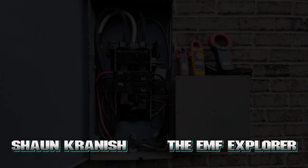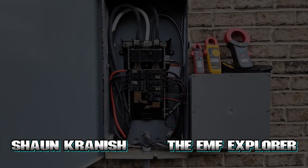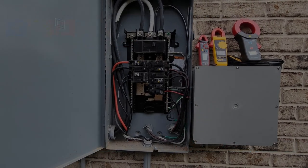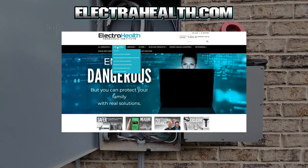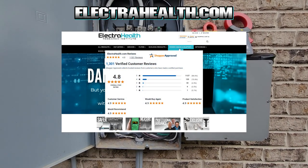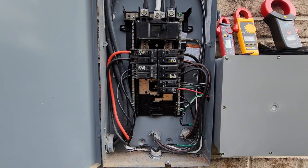Sean Kranish the EMF Explorer here, and today we're going to be talking about pools. Please like, comment, and subscribe on our videos and check out our store at ElectraHealth.com. If you like the videos, please support us and our work and we will continue making videos for you.